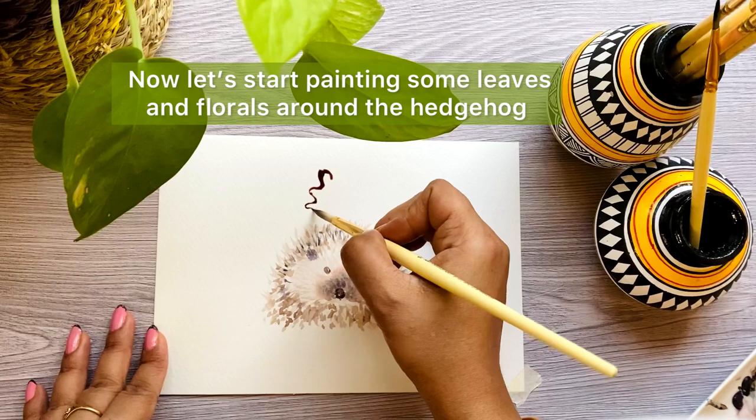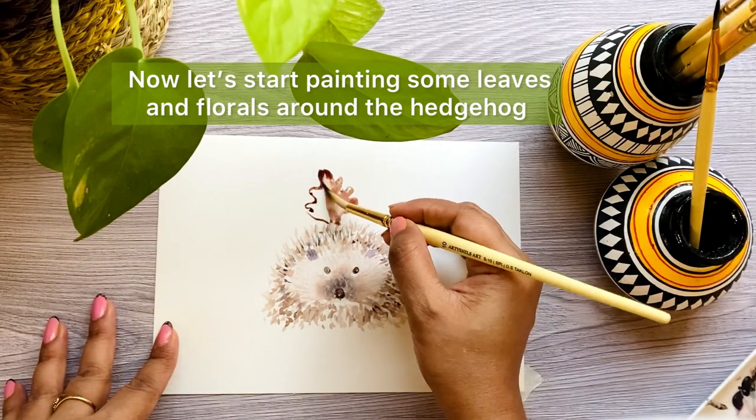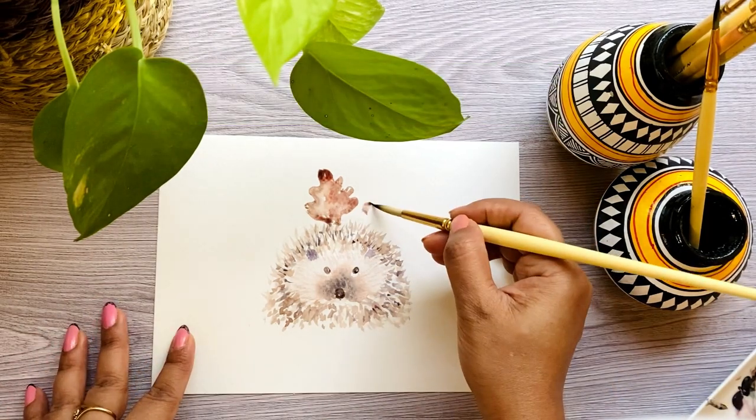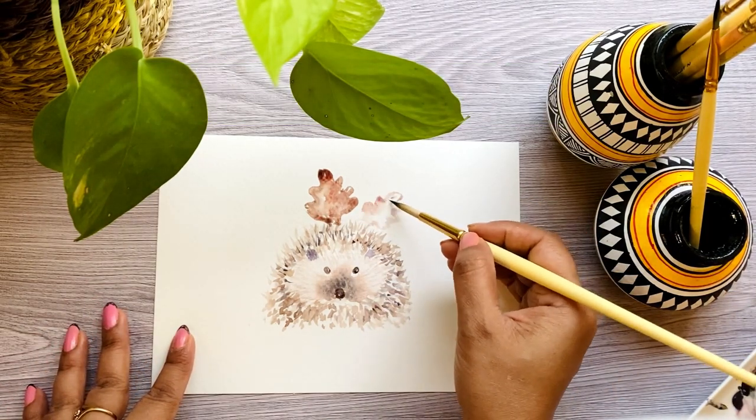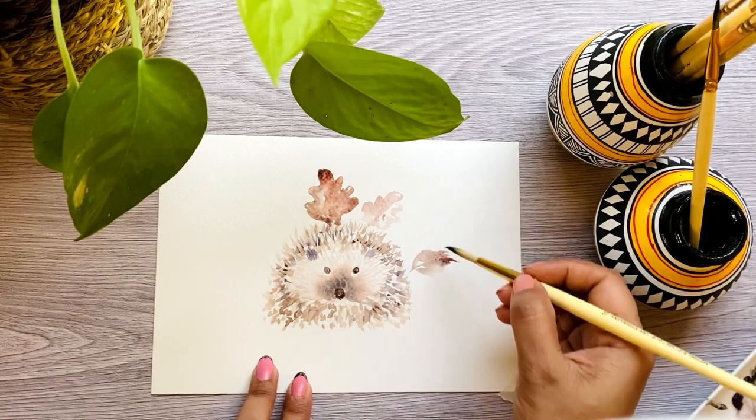Now let's add some leaves and florals around the hedgehog. You can use your choice of colors from the autumn theme for this illustration.